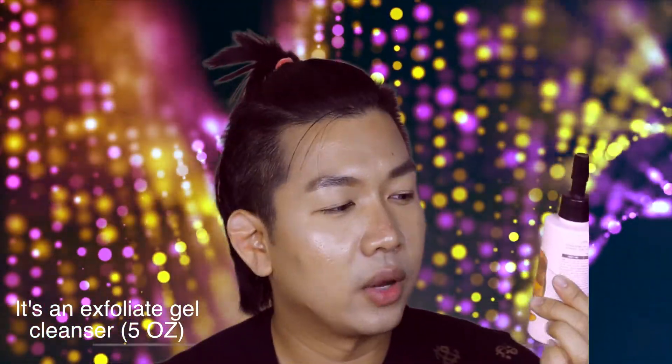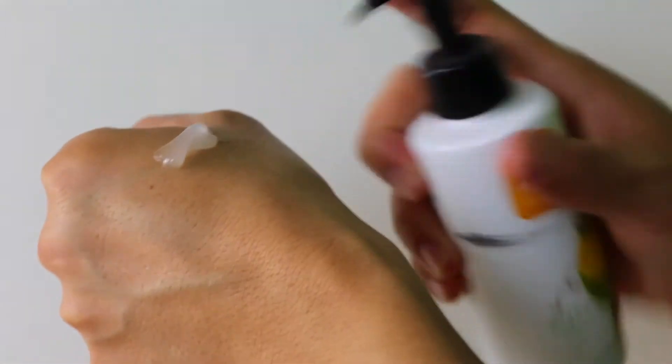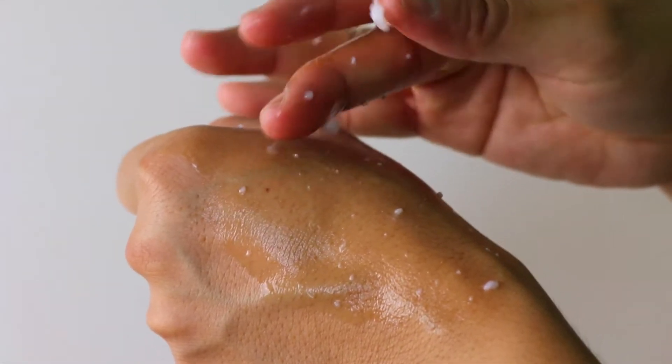She showed me this and rubbed it all over my hands to show me that it's actually peeling off my dead skin. I was kind of skeptical because I don't think your skin should peel off when you work this gel-ish product on your hands — like, if it peels off like that you'd end up with no skin left. I think this is a gimmick.